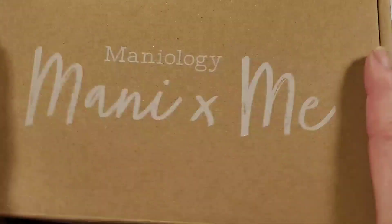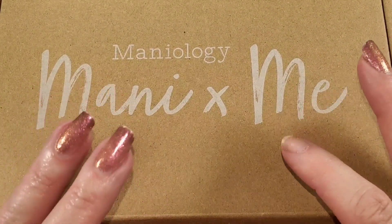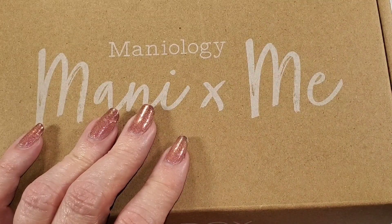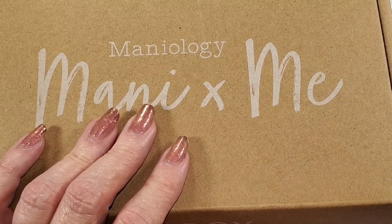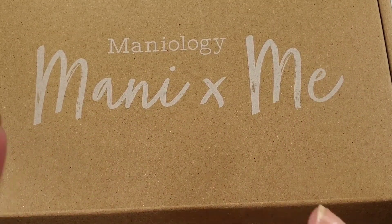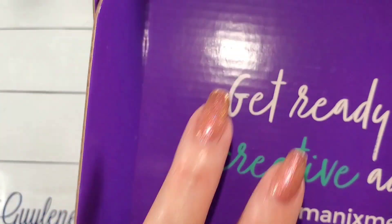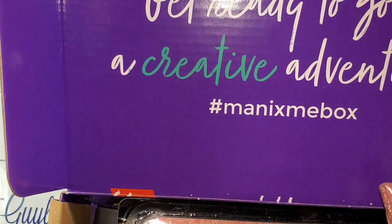It is a monthly subscription box. I do have a discount code you can use if it's the first time purchasing a monthly box — there is a link down below where you get five dollars off the first order. Otherwise my discount code Gailene325 does not count for the Manny and Me box, but use it anytime you're shopping at Maniology to get 10% off. I use the commission I earn to buy two of these boxes, and one box I give away, so this is a giveaway video.